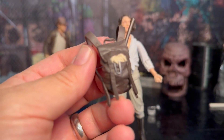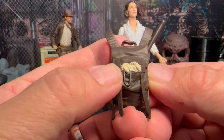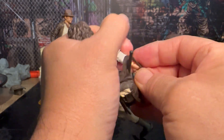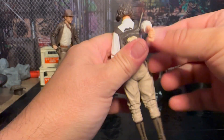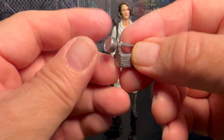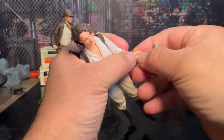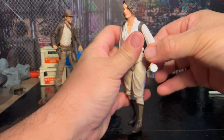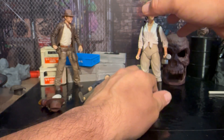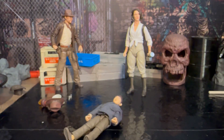She comes with a backpack, and one of the things I think is cool about it is there's something sticking out there. And then you've got that rope with a carabiner, which is kind of nice. Let me put that on her back — that looks pretty cool. She also comes with this really old flashlight, which is kind of neat. I did not get the Indiana Jones from Dial of Destiny yet, but I'll probably pick that one up just to complete that line.